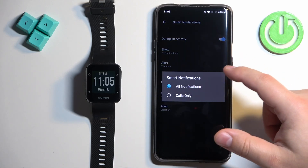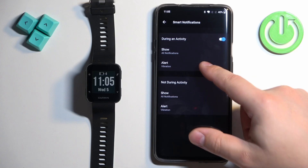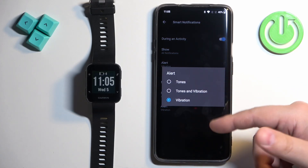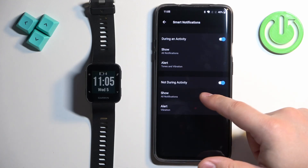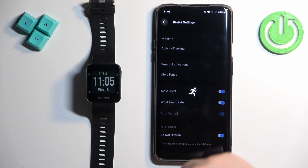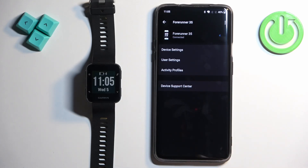We have All Notifications or Calls Only. The Alert setting allows you to select if the notification should have a vibration tone, or tones and vibration — you can select both if you like. Once you're done customizing the settings, go back to the device page and you should see the message that settings were saved.